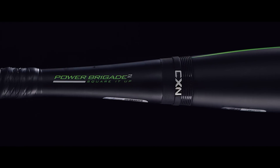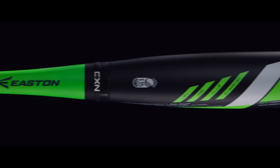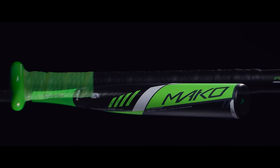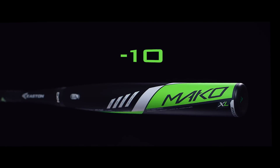With the bat speed to drive the ball from line to line, the patented two-piece connection technology maximizes energy transfer while killing vibration and sting. The 2016 Mako is available in minus 12 and minus 11 models, and the Mako XL is a minus 10.